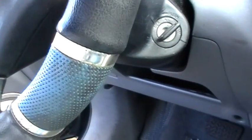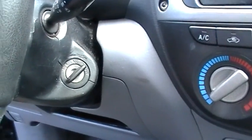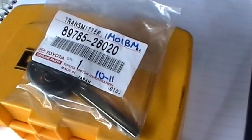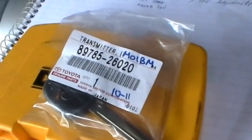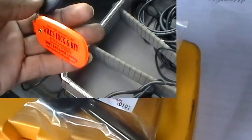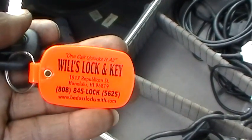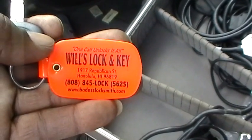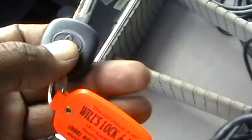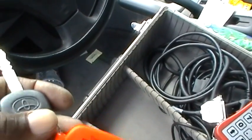Now we're going to have to deal with this transponder to make this car run. According to TechPubs, this vehicle uses this type of transponder key. This is an OEM factory key here that we're going to cut. This car — it's kind of a Korean version of a Toyota.